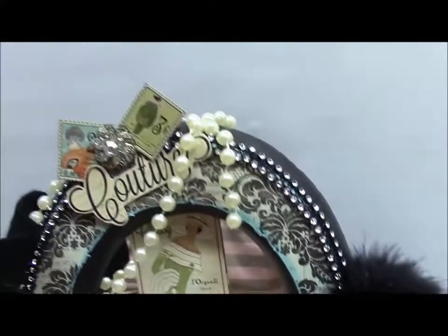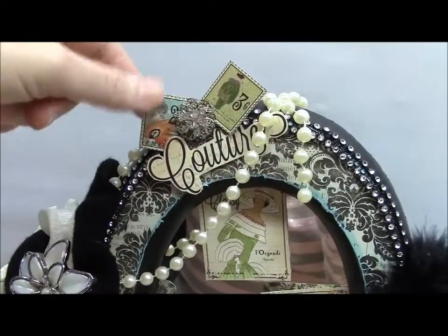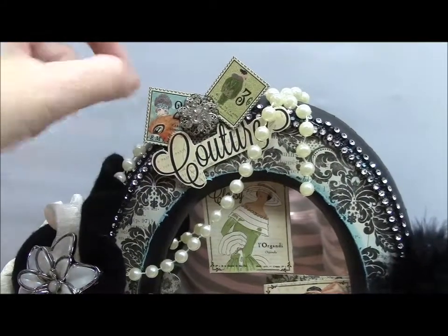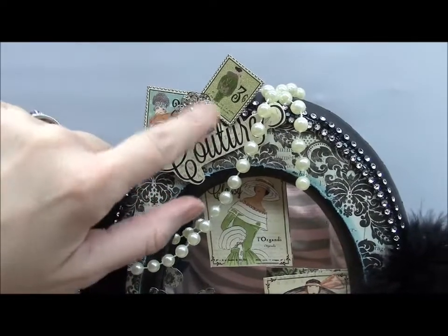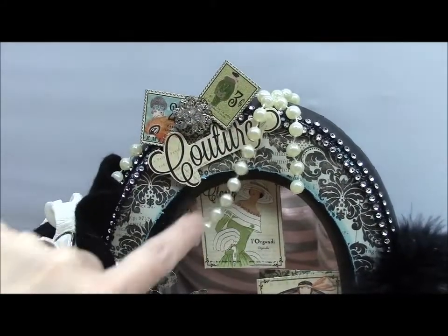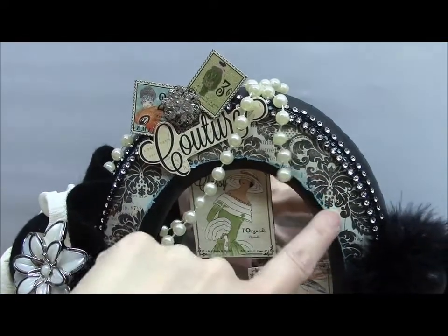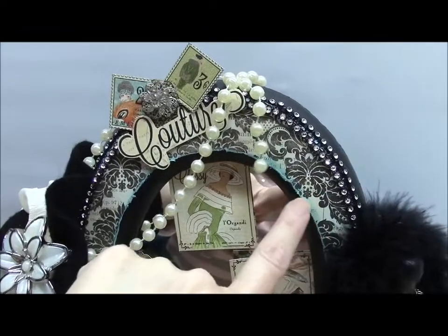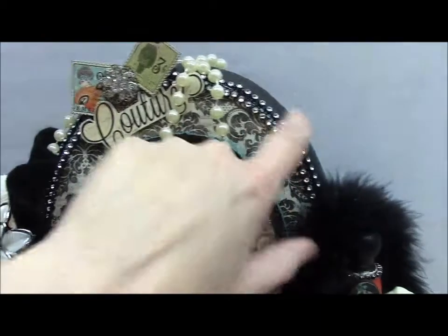Up here, I just fussy cut some of the stamps out of the collection and the couture writing. This is a bling that I had in my stash, and then some pearls I just draped there. I'm not sure what paper line this background paper is, but I thought it went very well — so I used that to go around the mirror.